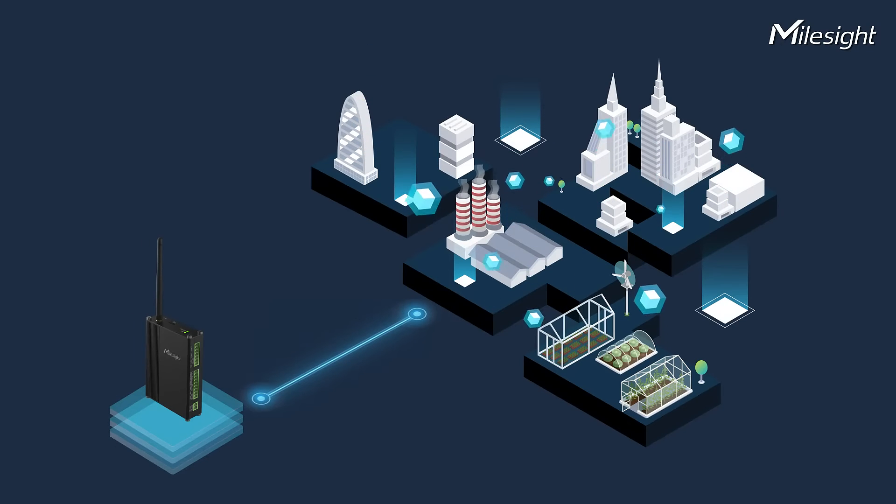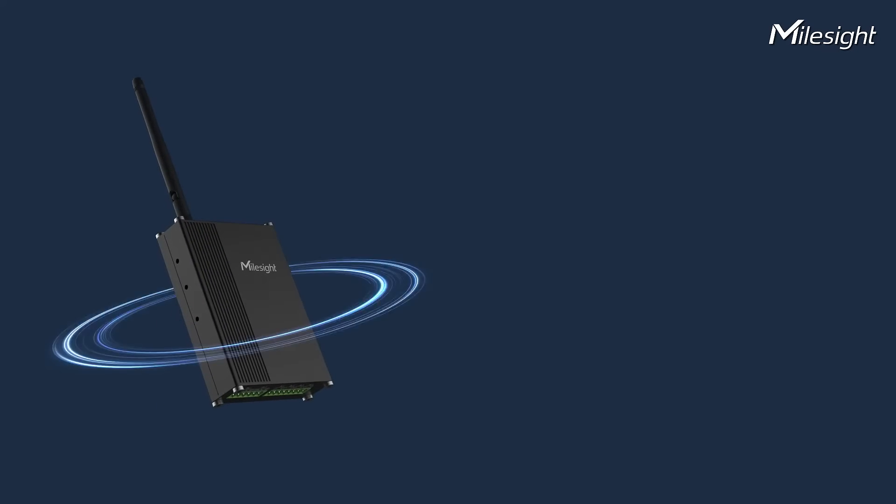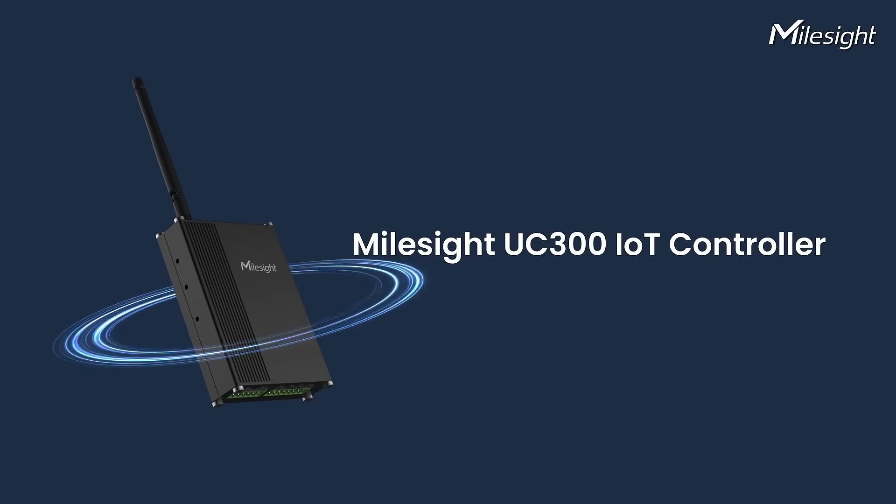Reimagine remote monitoring and controlling for your applications, powered by MileSight UC300 IoT controller.